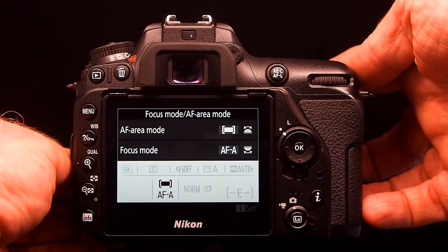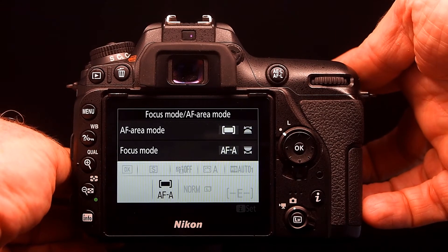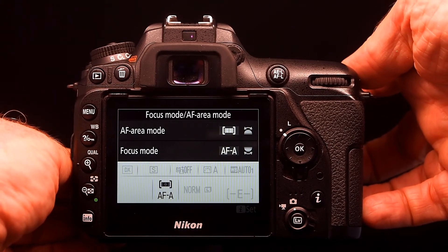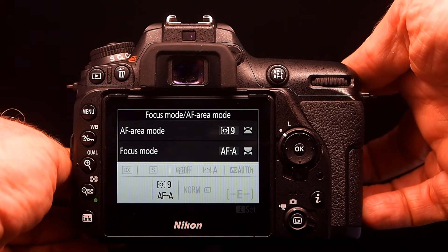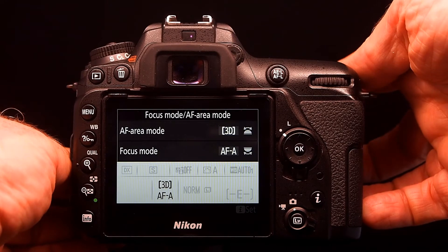The front wheel lets you choose the autofocus area mode between a large area, a small area, and a tracking control with multiple tracking points — 9, 21, 51, or 3D.